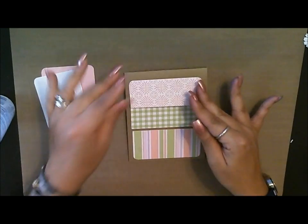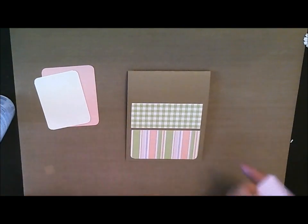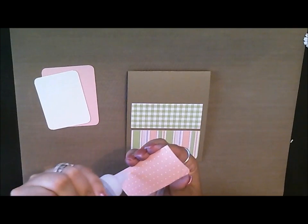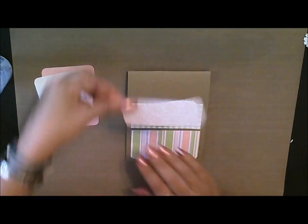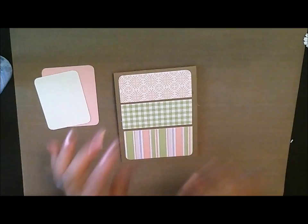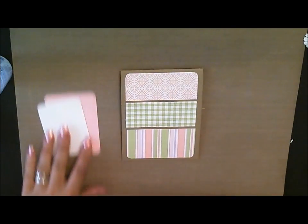And then this one just goes on top right here like this. Make sure that's a pretty even distribution between the spaces. Again, it's a handmade card, so there's nothing wrong with having a little bit of shift, and you don't have to have the exact measurements in between. So then this one is going to go right here like this. There goes the beginning of our base.